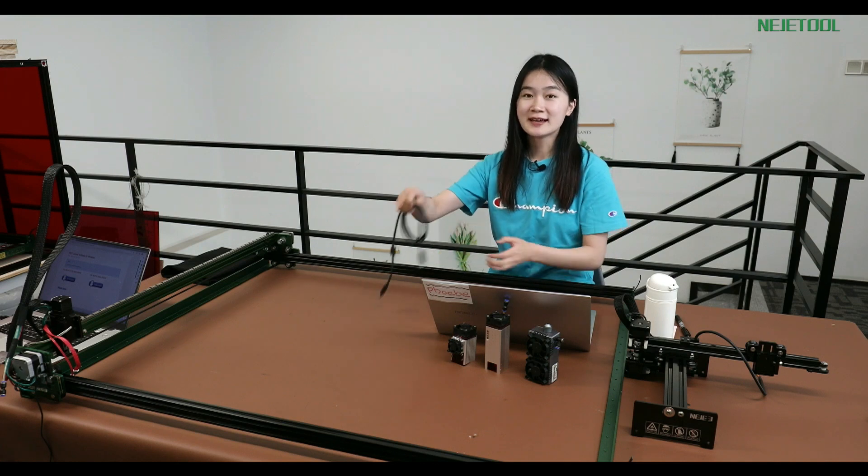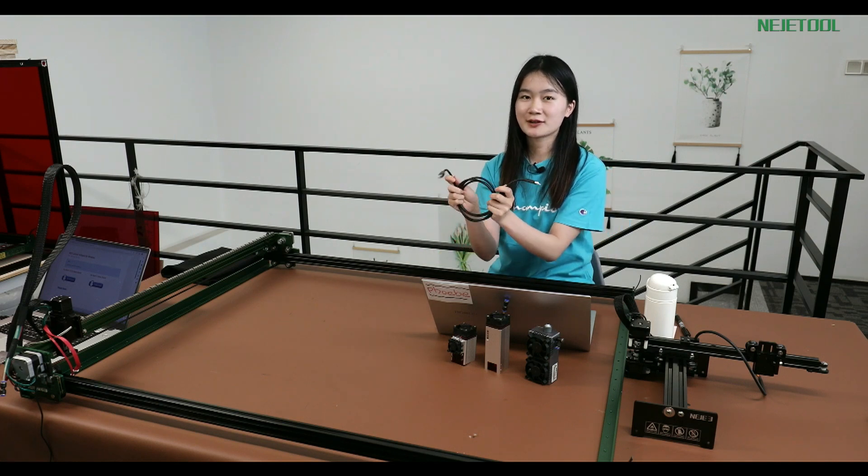For the cable here, the USB cable, you do not need this one anymore.